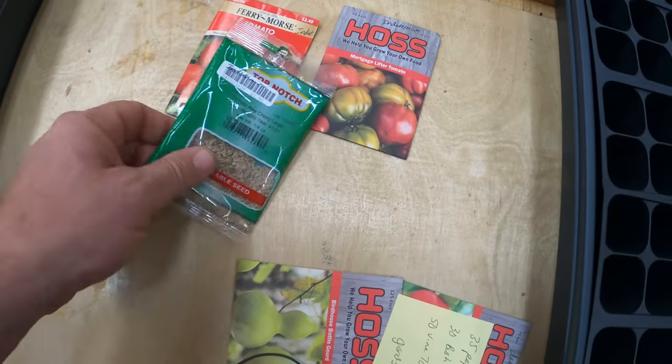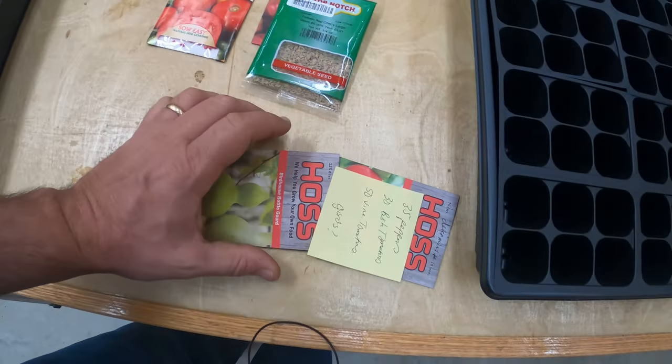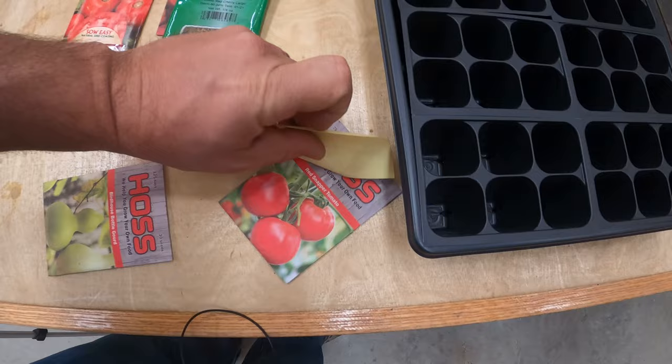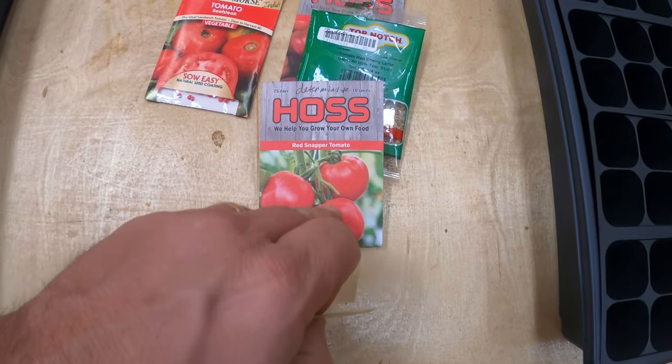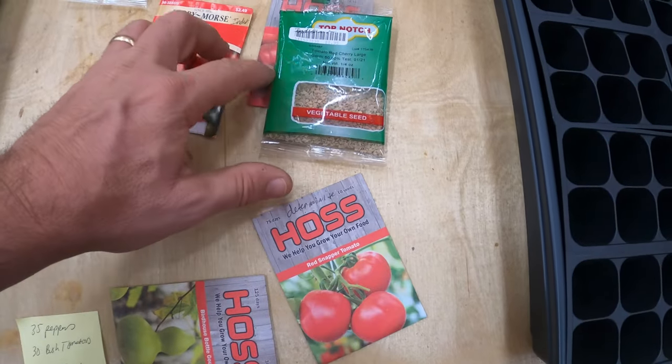And I've got these cherry red tomatoes, some beefsteaks, and red snappers. These are the only ones that are bush tomatoes, or determinate. The other ones are more indeterminate.